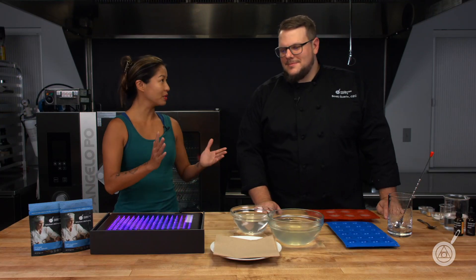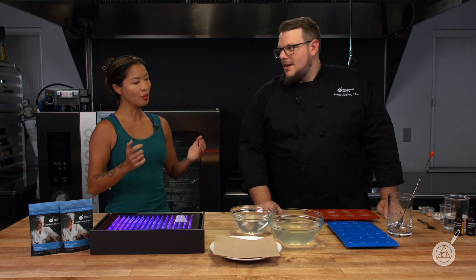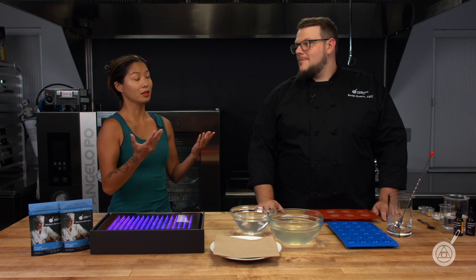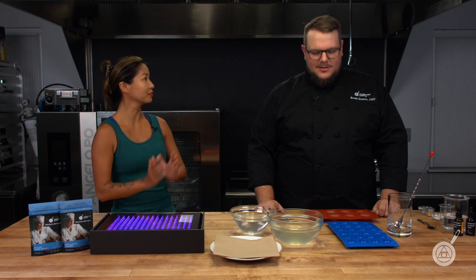Scott, I know we did an entire episode all about how to make cocktail pods — we'll link to that at the end of this episode. But can you go over for folks who may have never seen spherification at work — what exactly is happening when you make a cocktail pod?